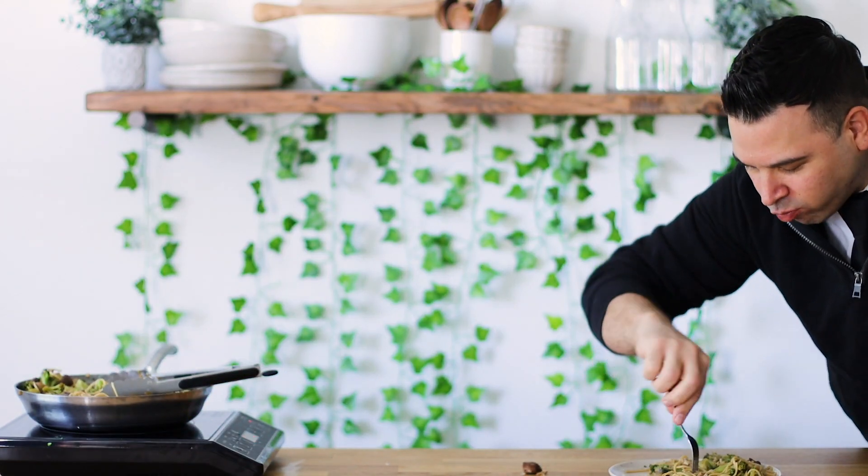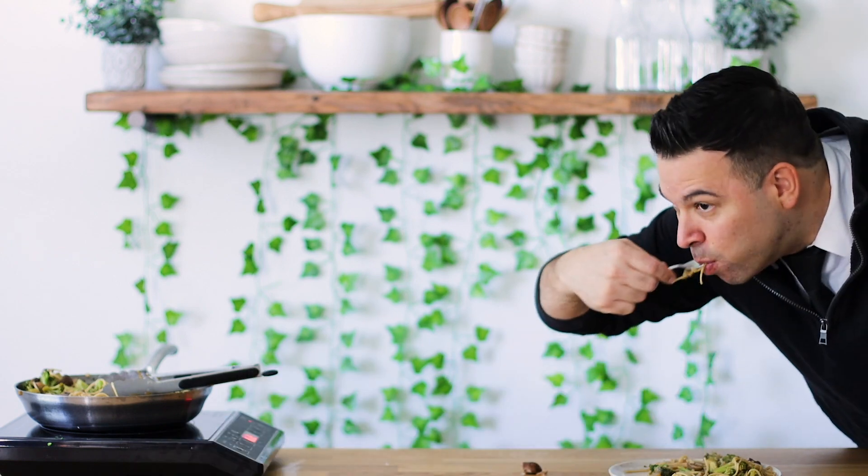How is it? Really good — he's enjoying some before he goes to work.